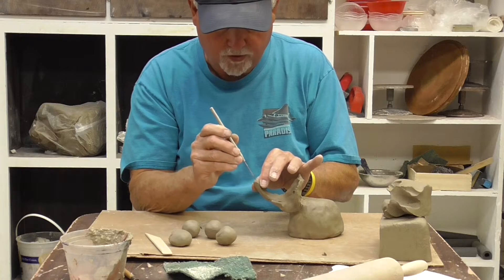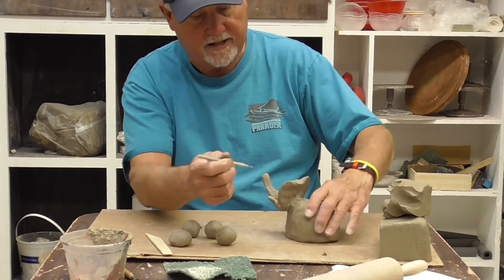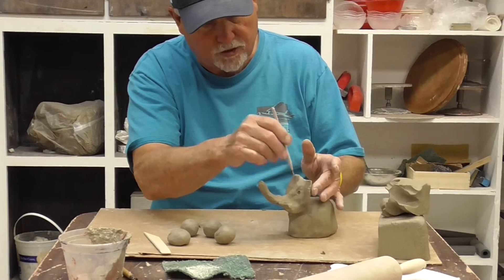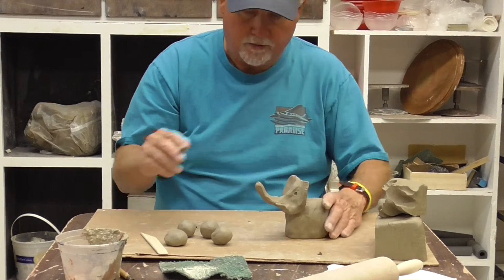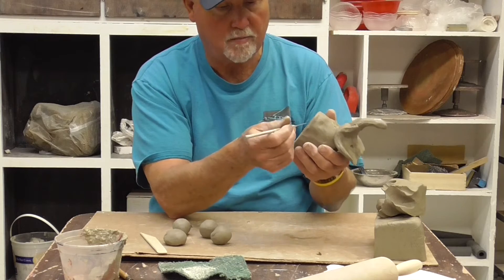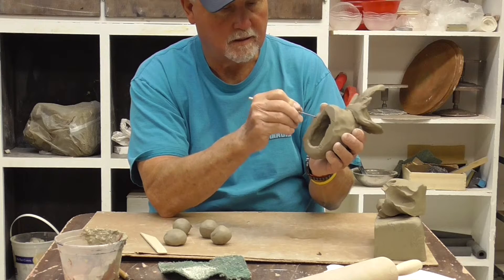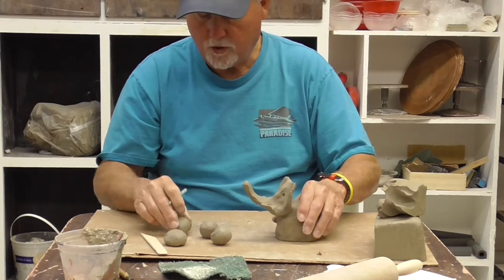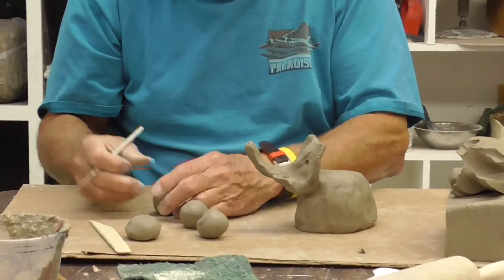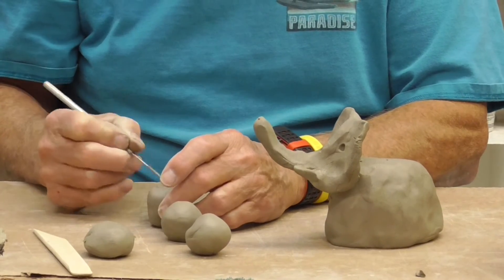Put a little end holes in the nose so he can breathe. I'm going to put a little lines on his ears to make him look like he's an old elephant, and give his skin a little texture — elephant skin is quite rough. Now for the legs I'm going to do the same sort of thing: I'm going to score the bottom and score the legs. They don't necessarily have to be balls — if they're a round little barrel shape that's probably even better. Score the tops.